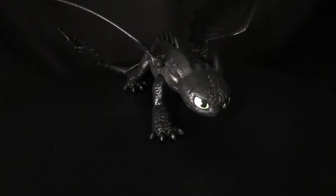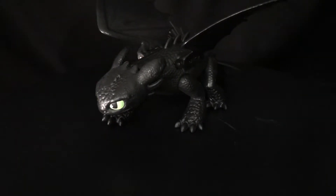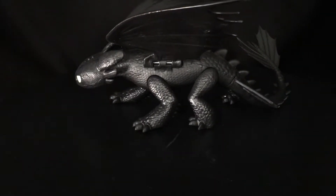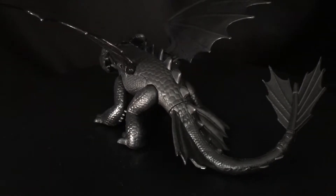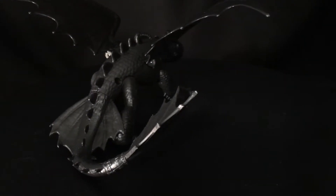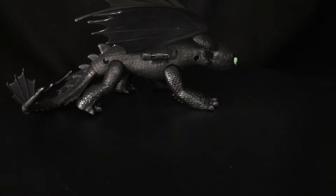Alright my zillions, this should be a pretty easy review to start the week. It's the How to Train Your Dragon 3 Toothless. I've wanted a Toothless for quite a bit, and every time I've seen the toys from the previous movies it was just like too much stuff on it.